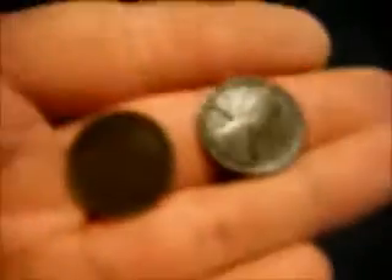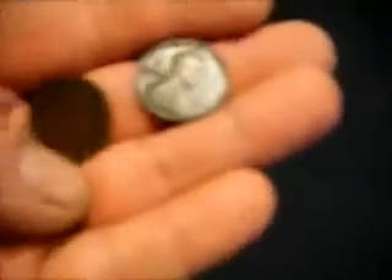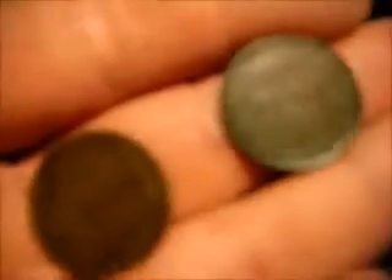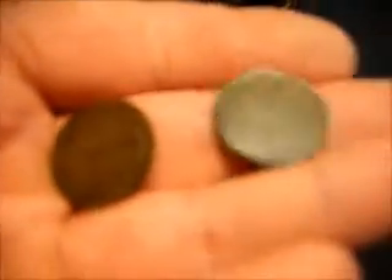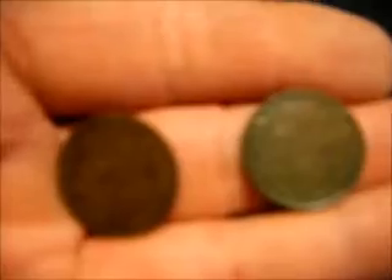I'll take some before and after pictures. I will say I don't necessarily recommend this for expensive coppers, but for me I want my coins to look as nice as possible and I don't plan on selling them, so the better they look the happier I am. It doesn't take long — a couple minutes aside and they're done. I'll take some more stills and post them up. Thanks.